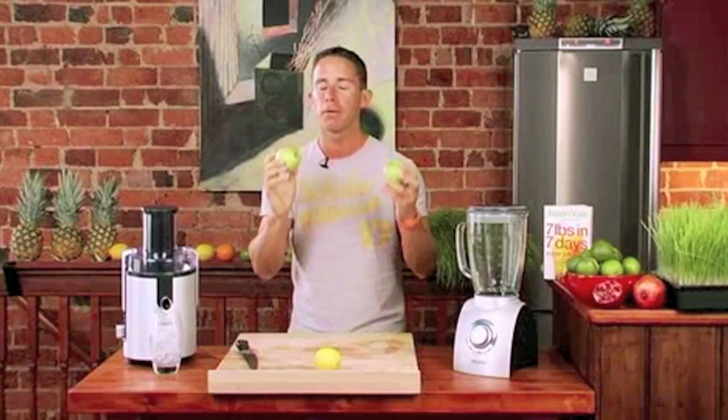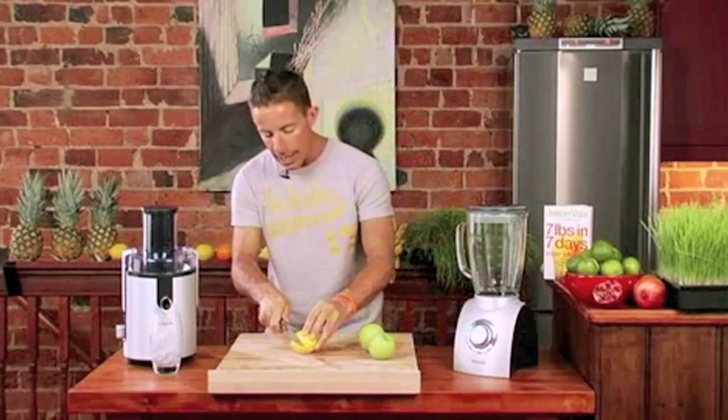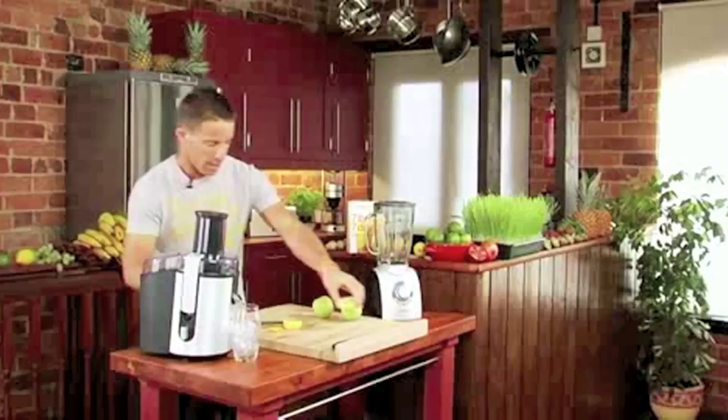All you require is two apples. Every time we use apples, not Granny Smith's — they're too tart. Golden Delicious is the ones you're looking for. Two Golden Delicious apples. Royal Gala — you can make it with Royal Gala too, very, very nice as well. And all you require: a wax-free lemon, about an inch thick. That is your recipe.